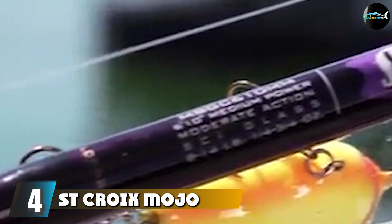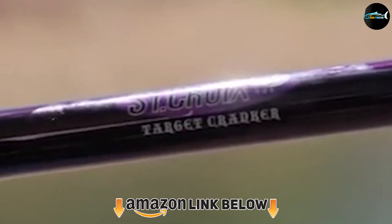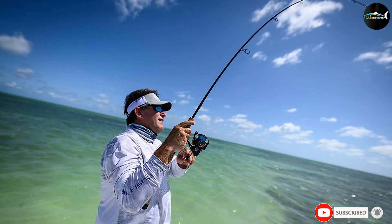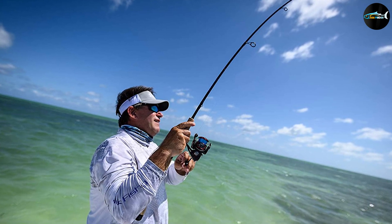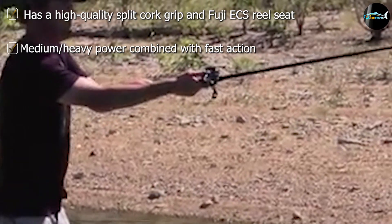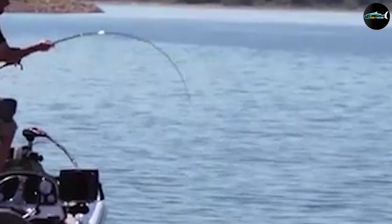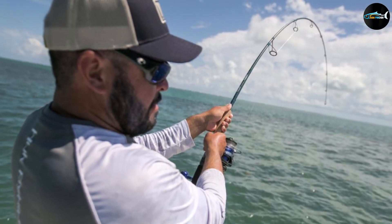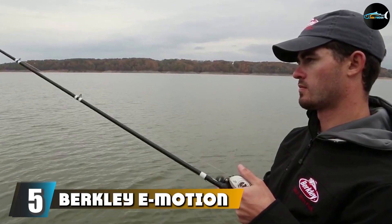At number four we have the St. Croix Mojo Bass casting rod, one of the most popular frog rods. This is a superior all-around frogging machine offering a light touch and an ultra-fast response. It is power-rated as heavy, giving you all the backbone you need to pull fish out of heavy cover. You can easily employ tactics like walking the dog to nail trophy bass. At seven feet, this heavy fast action rod is rated for use with 3/8 to 1.5 oz lures and 14-25 lb line. It's also available in a 7'0" model.